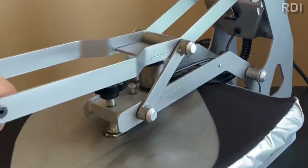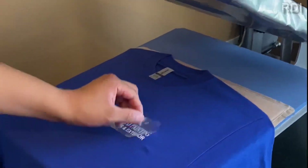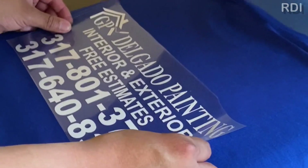The cool thing about Siser EasyWeed is that you can peel hot after it's done — of course, just do it carefully. One more thing that we want to advise you is that you do not keep an inventory of t-shirts at home.